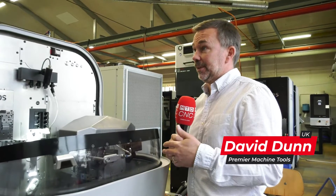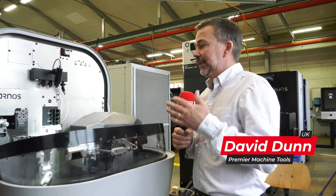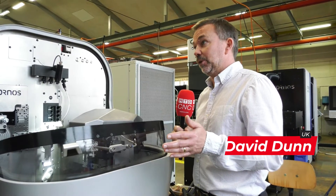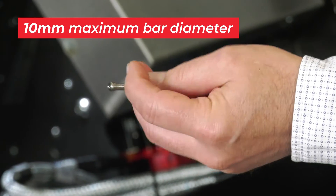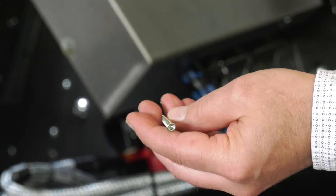The Swiss Nano 10 is a development of the existing Swiss Nano range — the 4 and the 7. This gives you a slightly bigger bar capacity and also a longer headstock stroke. It's really looking at micromechanics, but it could be aerospace, automotive, or medical as well. So lots of different market segments.